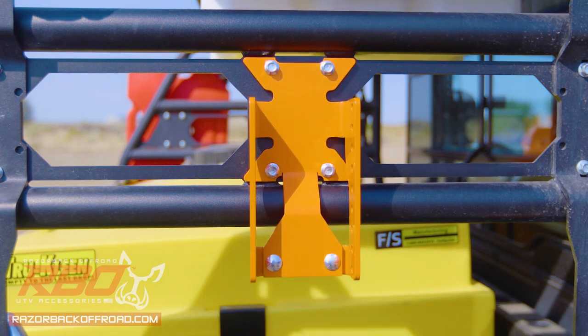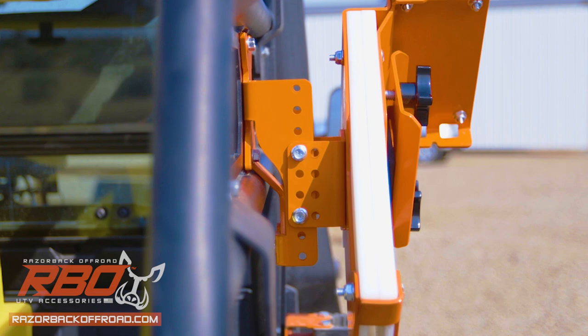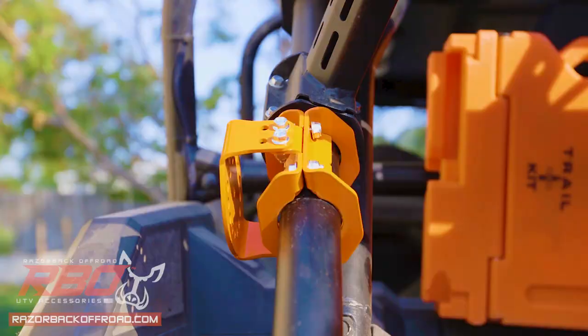You can choose either the It Fits Mount that bolts directly to any RBO rack, or the roll bar mount to attach anywhere you have room on your cage.